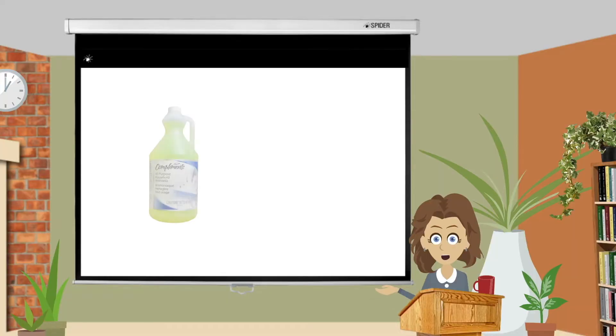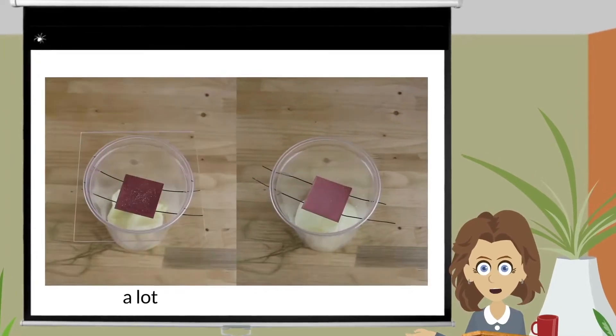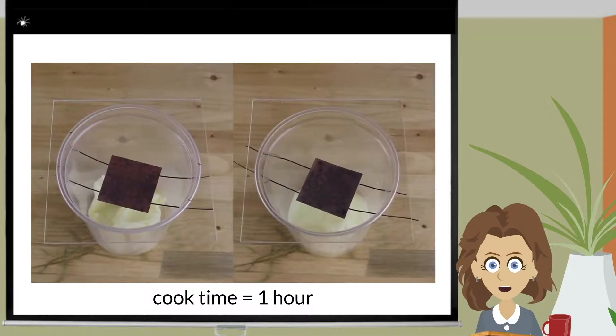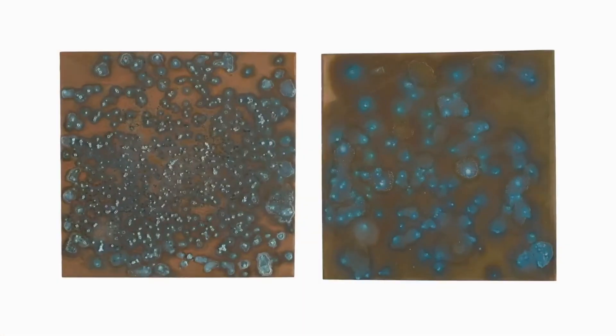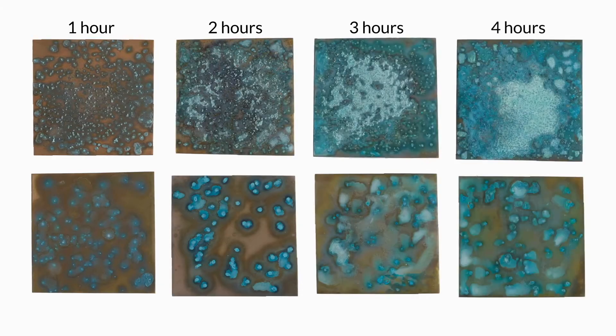Now that I'd gotten to know ammonia a little bit better, I felt it was time to introduce ammonia to salt. Using a paper towel fume chamber, I sprinkled a lot of salt and a little bit of salt, then let cook for one hour and let fully dry. At this point, I was not too impressed and really hoped an increase in cook times would offer up a better result. I repeated the experiment three more times with cook times of two hours, three hours, and four hours.